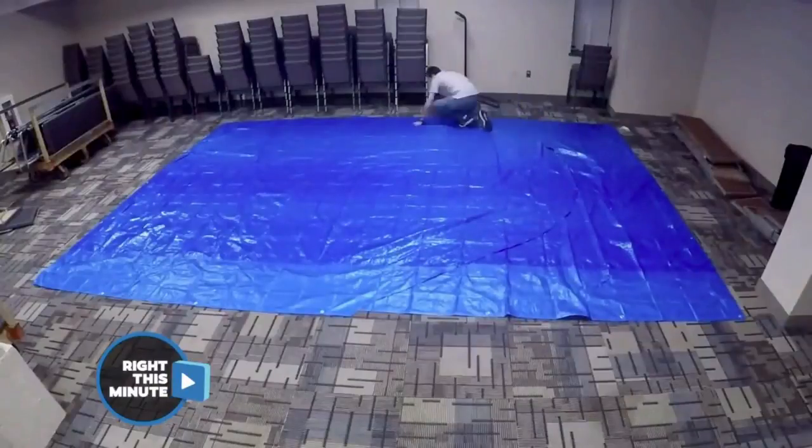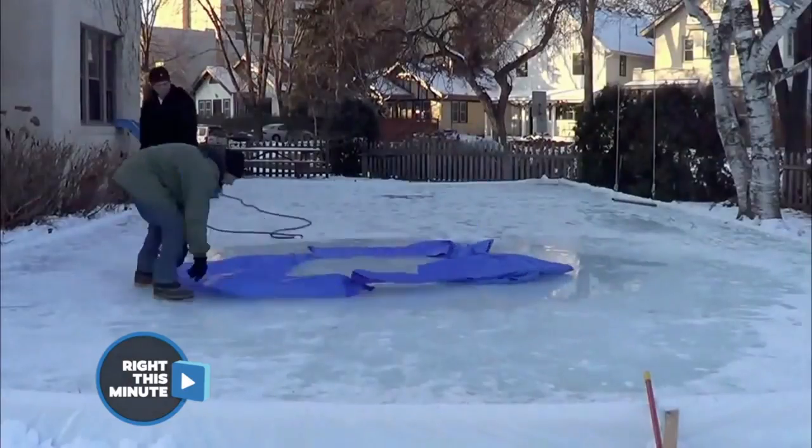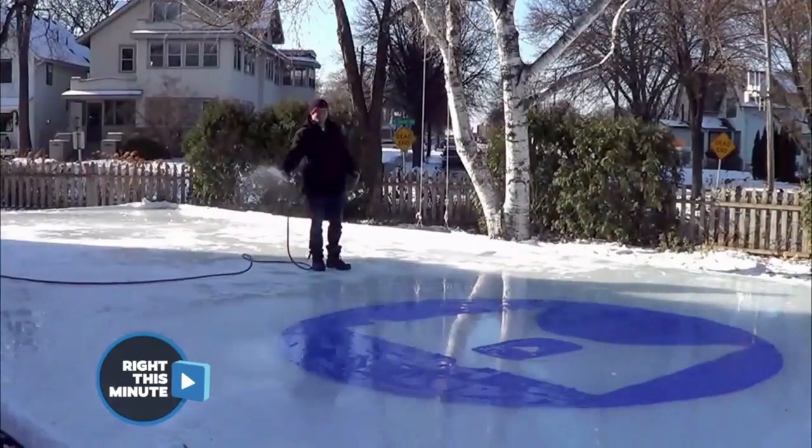If you're going to build a nice rink, you might as well put your logo in there. So they use a blue tarp to cut out their Minnesota Cold logo. Once it's all cut out, they lay it on that layer of ice and then put another layer on top. It seems like an easy process but it's pretty clever.